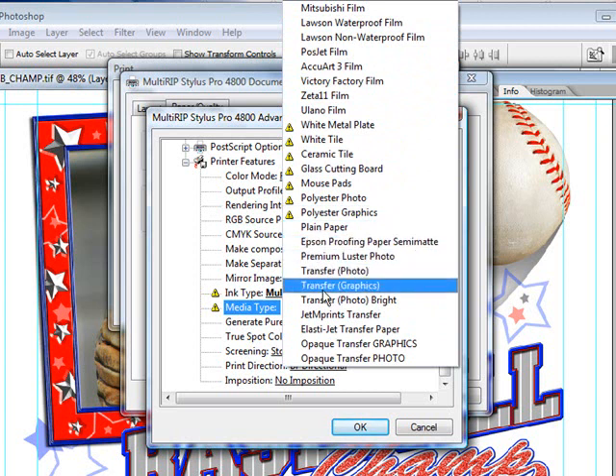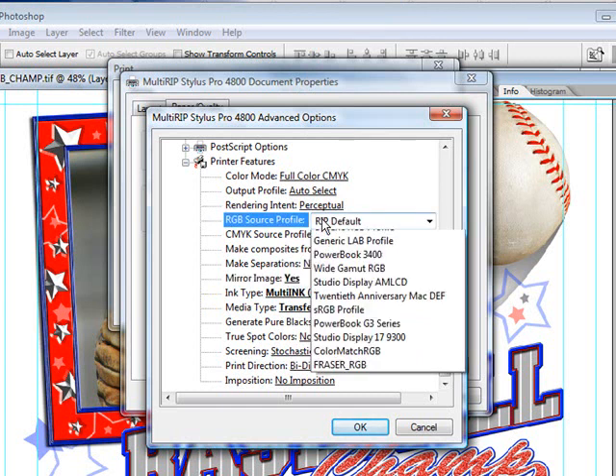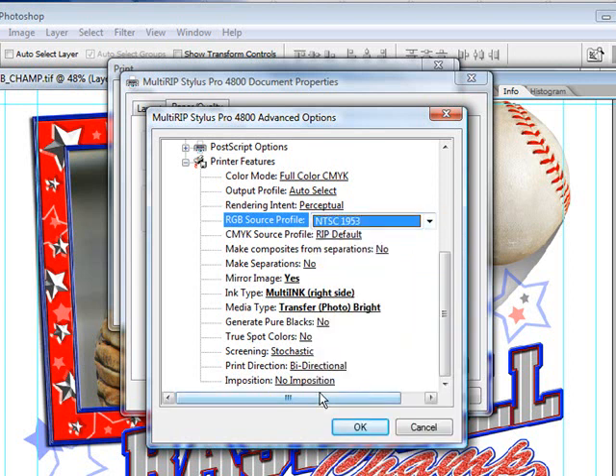In this case, I'm going to choose Transfer Photo Bright because the graphic I'm using has both a photograph and some bright colors for vector designs. I will also mirror my image — if I have not mirrored my image in my graphics software program, I can do it here. I'll go ahead and click Yes, then go down to my RGB source profile, and again I'm going to choose NTSC 1953.